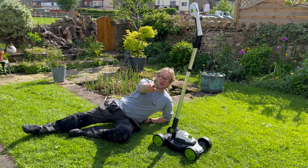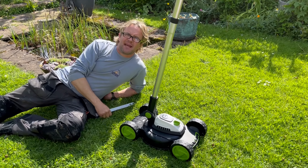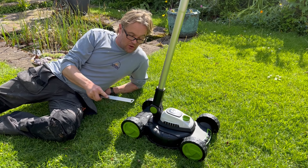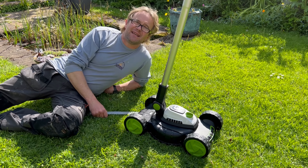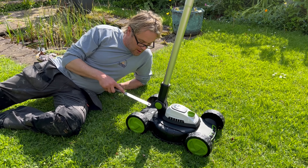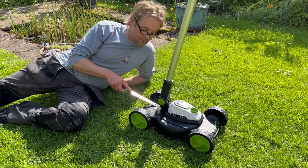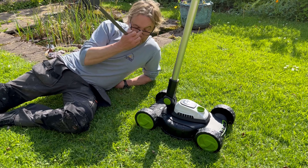Come in a bit, cameraman, you're too far away. She's got a G-Tech vacuum cleaner, so she thought this would be a good idea. She's only got a very small lawn. This is an 18-volt lawnmower and the model number is SLM50. I think these retail for about £180.